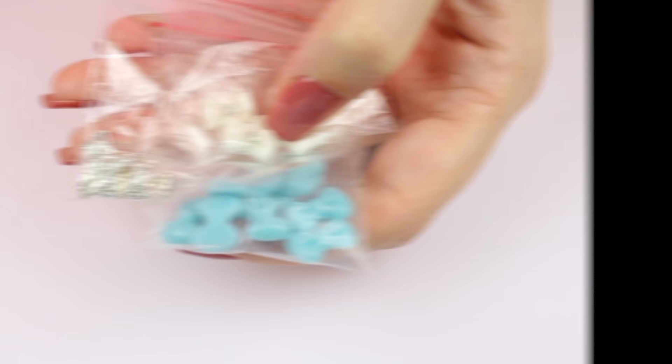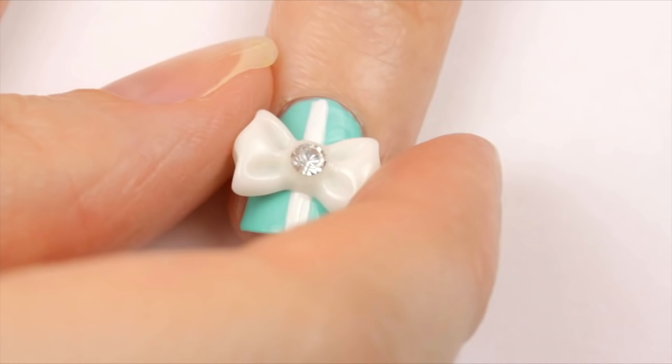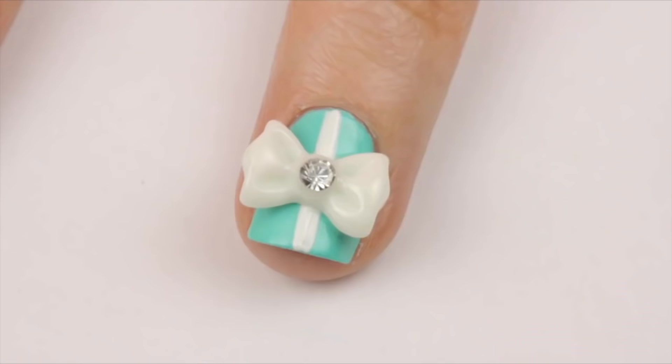Speaking of which, 3D decor is always a ton of fun. My favorite item in this category would have to be bows. I've always loved adding these to my manicure for a pretty and fun look.